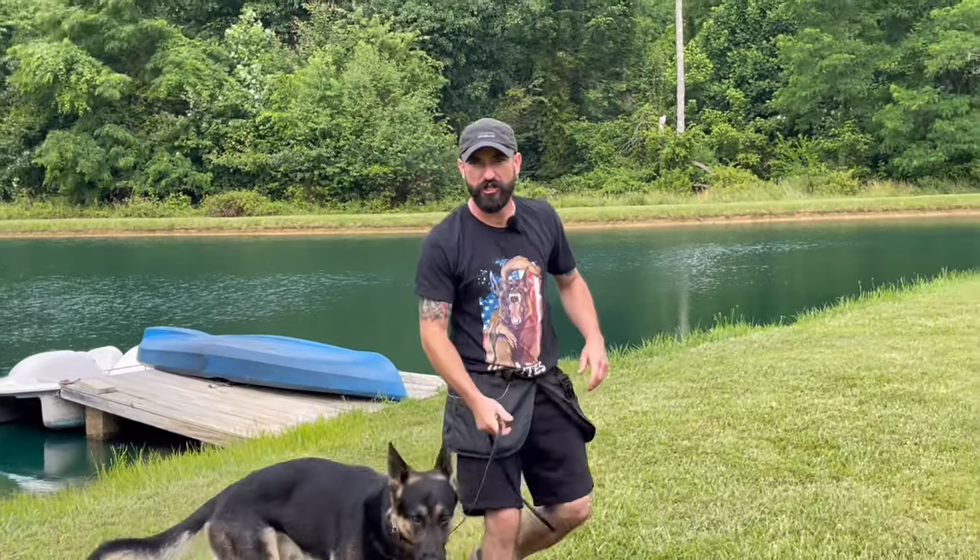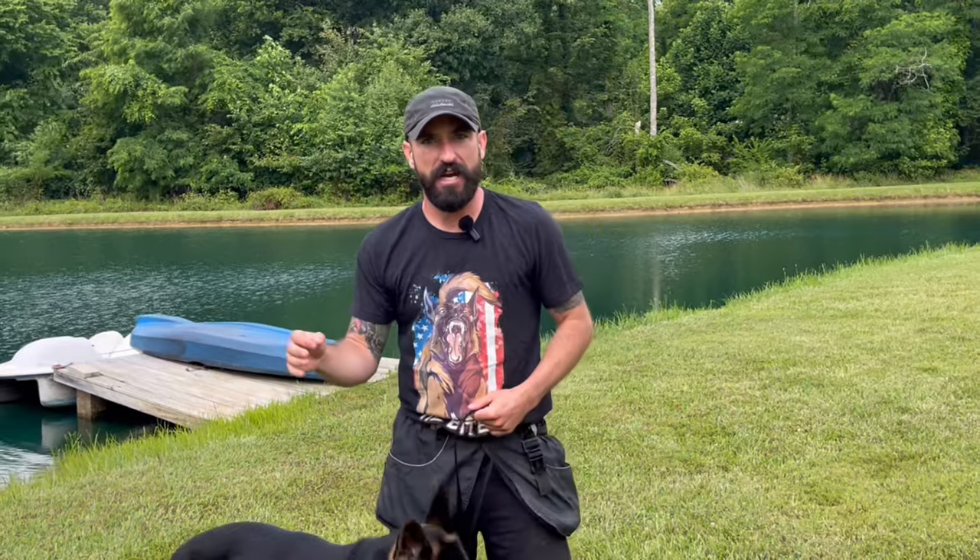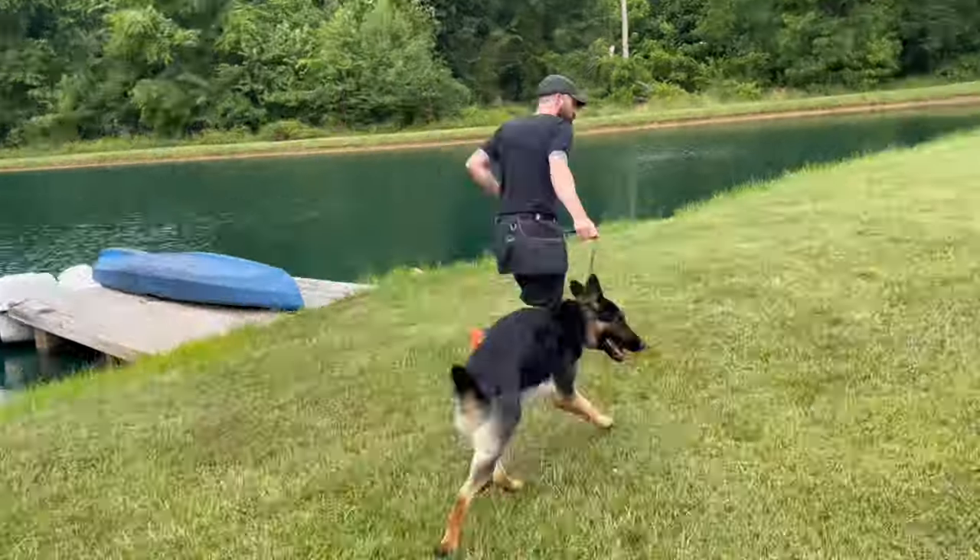You see how the progression starts to happen. Fading a lure is a skill set in and of itself. There are many steps and it sure isn't easy. But hopefully watching some of these drills will give you some good ideas on how you can begin to do it with your dog.